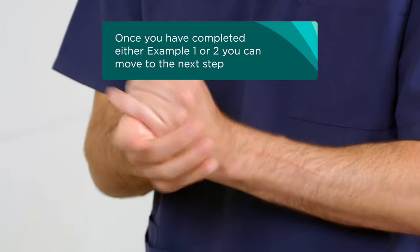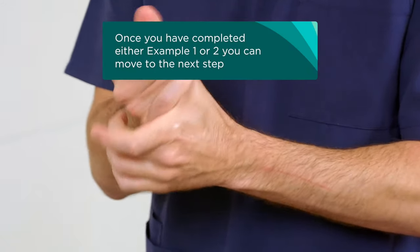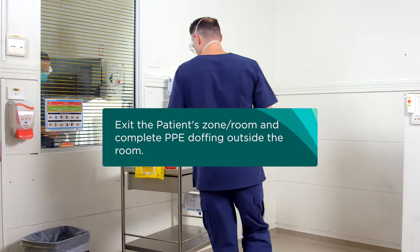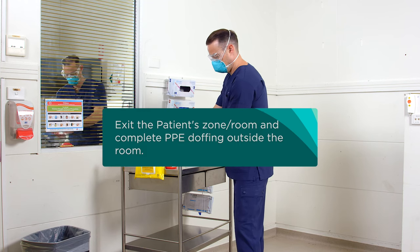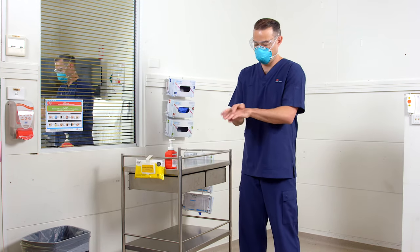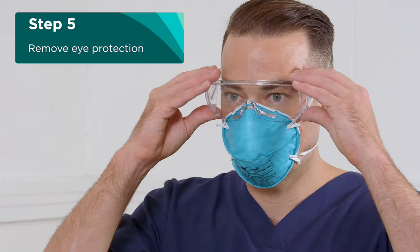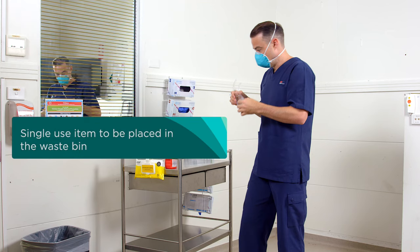Once you have completed either example one or two, you can move to the next step. Remove your eye protection. If it is a single-use item, then place it in the general waste bin.